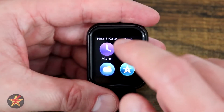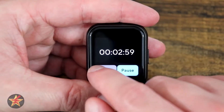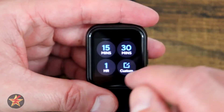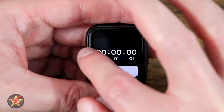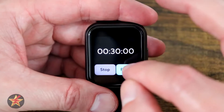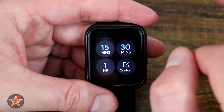The timer does work. Selecting it gives you preset options of one, three, five, and ten minutes, all the way up to one hour, or you can customize by dialing in your own. The timer is straightforward — you click it and it starts counting down. We'll stop and go back.